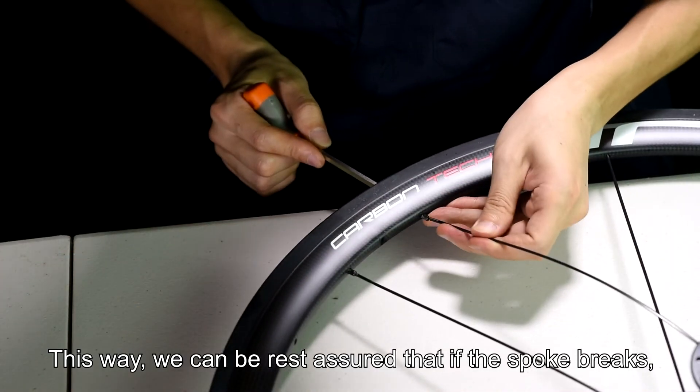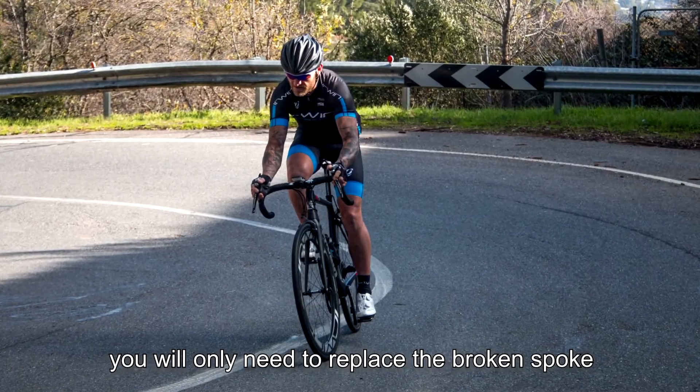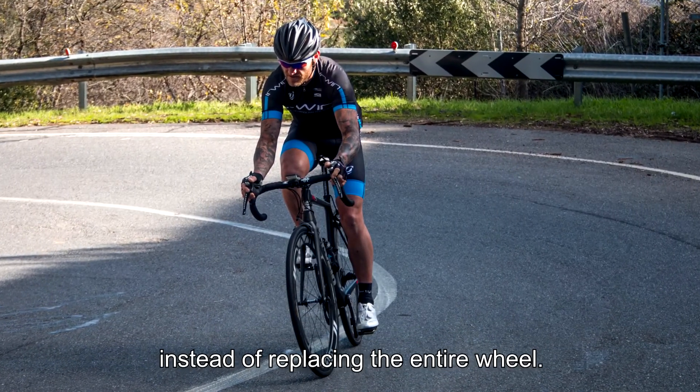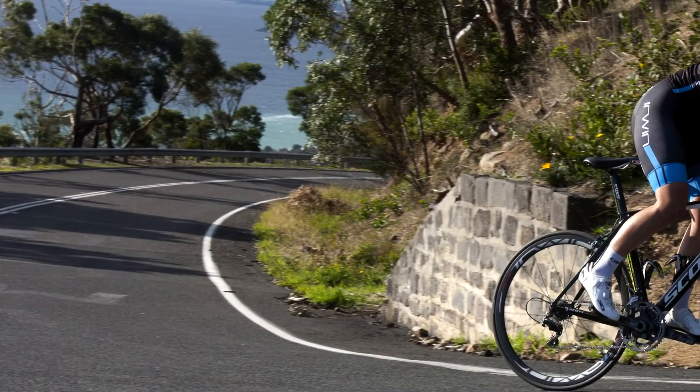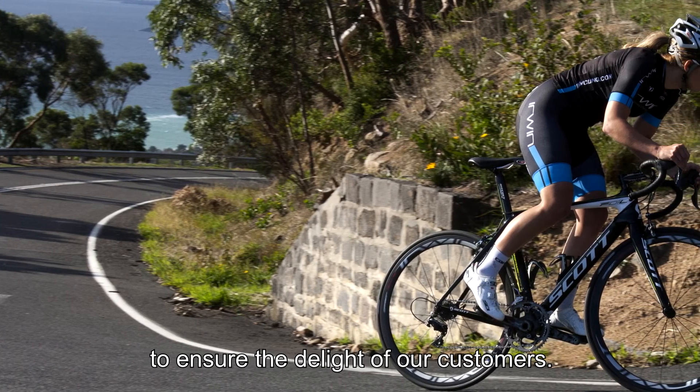This way we can be rest assured that if a spoke breaks, you will only need to replace the broken spoke and retrue the wheel instead of replacing the entire wheel. At Erwin, we think through every possibility to ensure the delight of our customers.